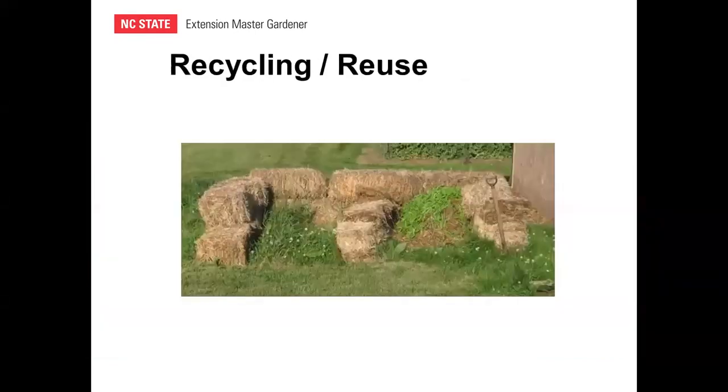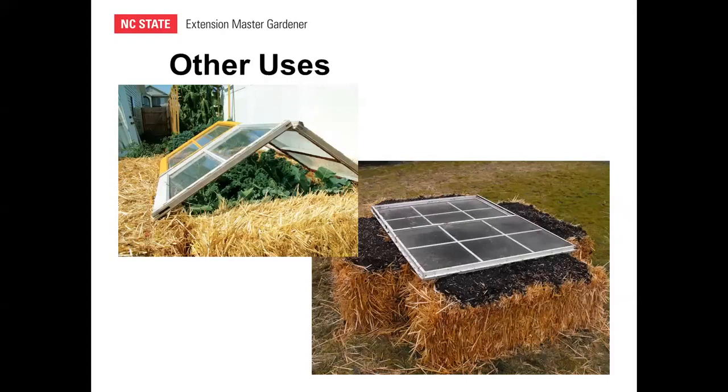Recycling and reuse is pretty straightforward. Some people get two years of gardening out of a bale, but if you start in May or June and grow through fall, you're generally done with it after one season. When finished, you can recycle the straw as a soil amendment or add it to your compost pile. You can also build temporary composting bins out of straw bales, incorporating the used bales into the compost. Straw bales can even be used for cold frames.